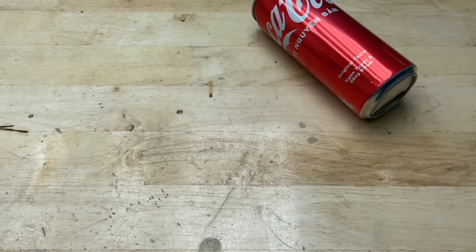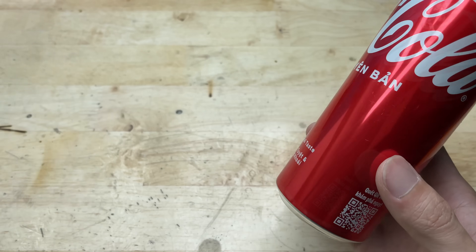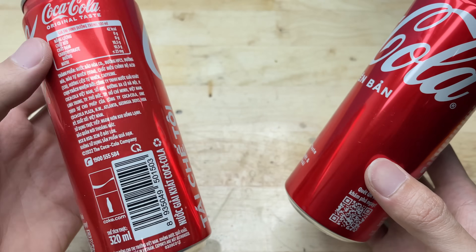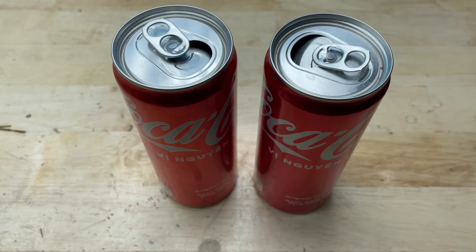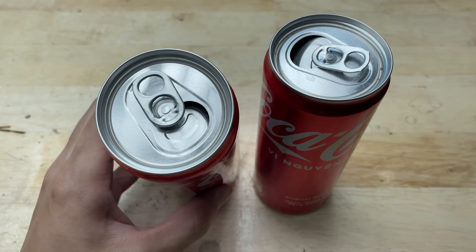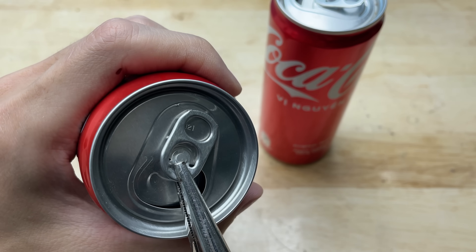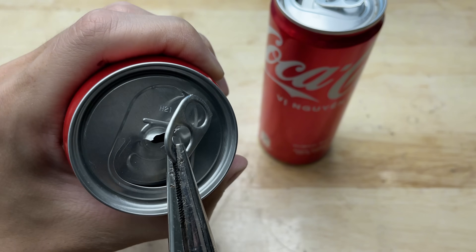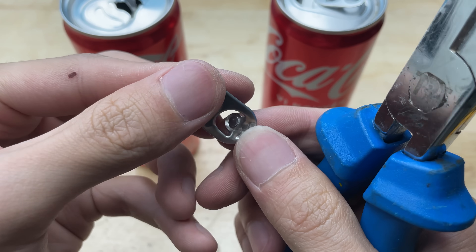Can you believe that with just an old Coca-Cola can, you can make a super cool DIY welding machine? Today I'm going to show you how to make a homemade welding machine with just a few batteries, some wires, and a bit of creativity. You'll have yourself a mini welding tool for small DIY projects.